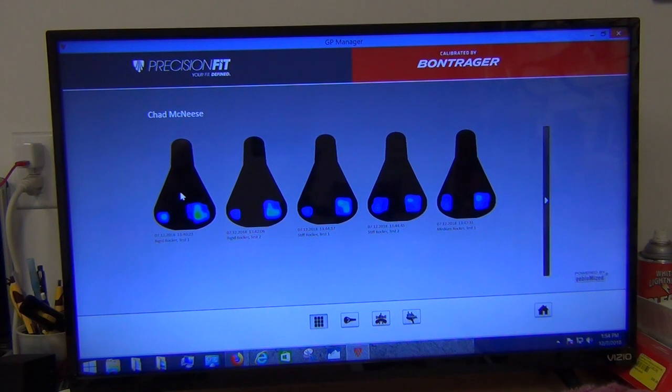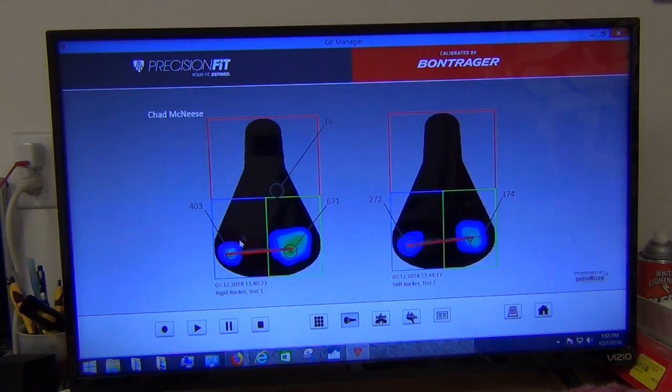The first comparison is any one of the rigid versus the stiff rocker — rigid on the left, stiff on the right. We can initially see some differences in pressure. Looking at the silhouette of the seat with the pressure mapper, the red line is essentially the line between the two major pressure areas, showing whether we have symmetry. If that line's angled one way or the other, that means you're a little crooked, and as you can see, I'm a little crooked on this one.